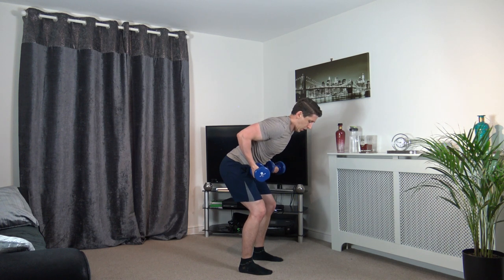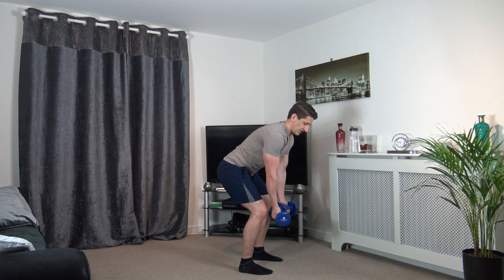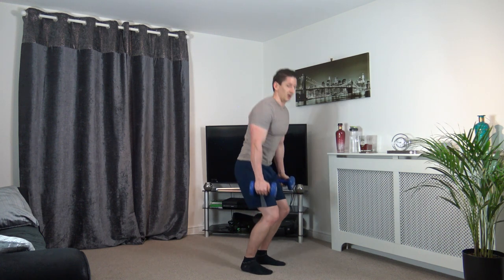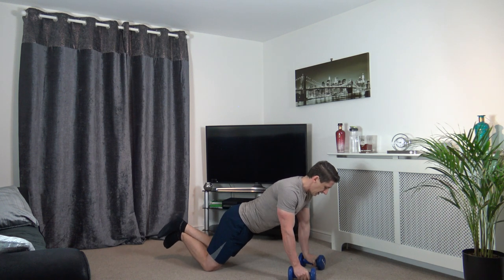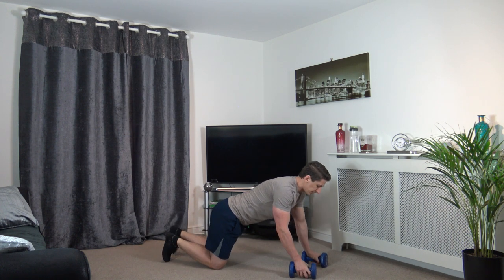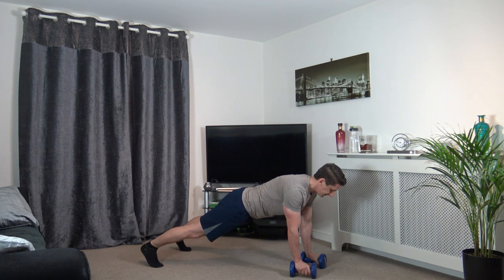Ten seconds left. Nicely done, keep this going, you're doing good. 3, 2, 1. Excellent. Now we're going to plank rows. You can do the easier position here — bring it up with the elbows, come into your sides, engage the core, squeeze the glutes. If you want a harder option, this position here — keep the chest and shoulders parallel to the ground. This really activates the core.